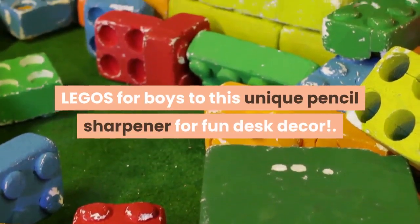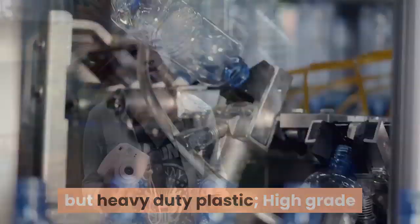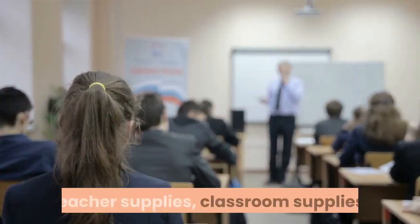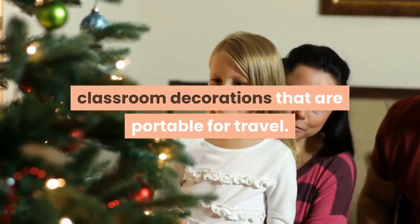These LEGO accessories are premium quality — small and compact but heavy duty plastic. The high-grade twist pencil sharpener hole fits graphite or colored pencils. Great as fun office supplies, school supplies, teacher supplies, and classroom decorations that are portable for travel.